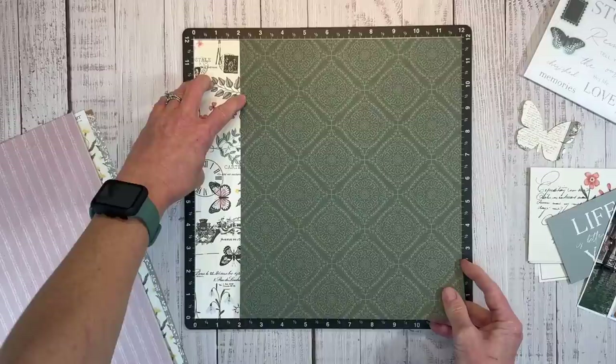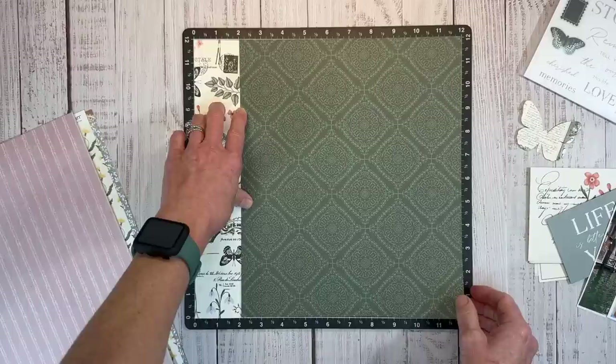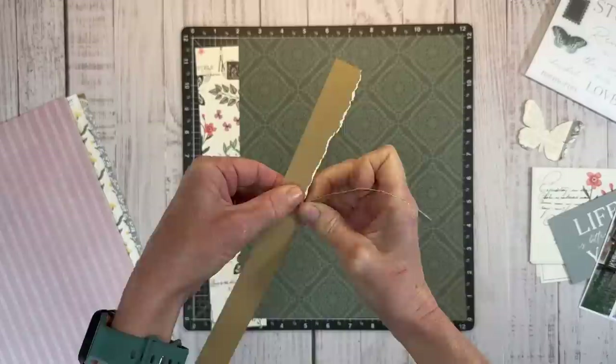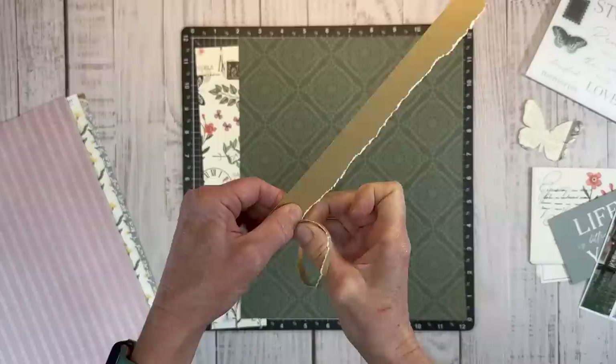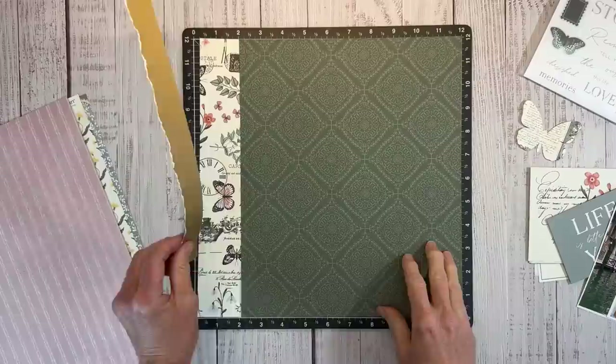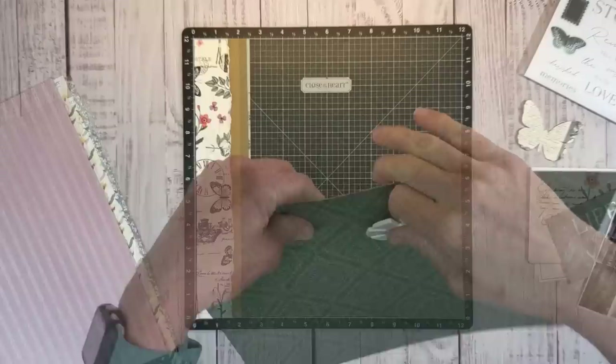Now I think I want to add a little strip of toffee in between here. So I'm going to tear this just to give it more of that rustic aged feel. I want the white core to show, so I'm going to tear this piece of paper towards me. Just a little bit of this is going to be peeking out. I'm taking my time to tear it very straight so we have a nice torn edge all the way from the top to the bottom. I'm actually going to adhere that pattern paper to the Versa mat so it doesn't move around on me.